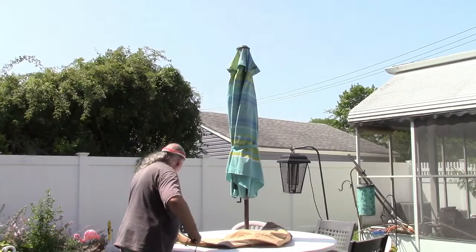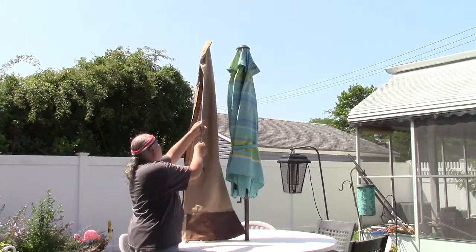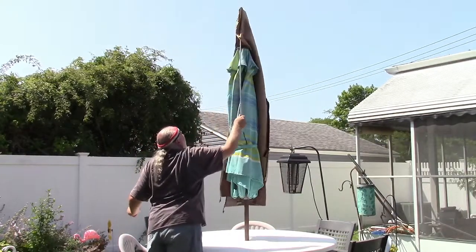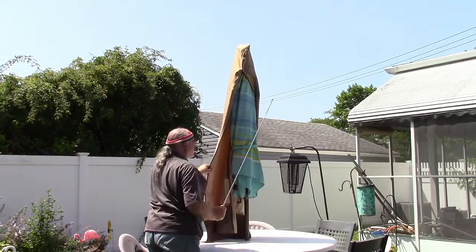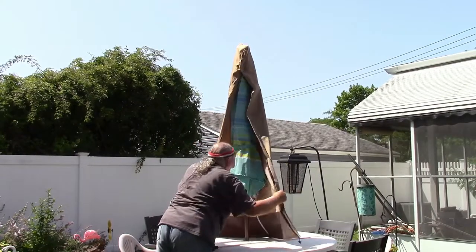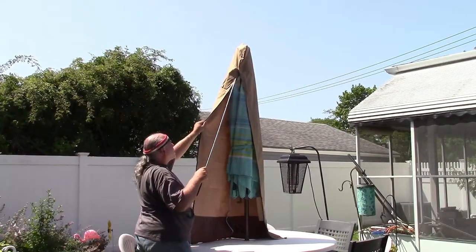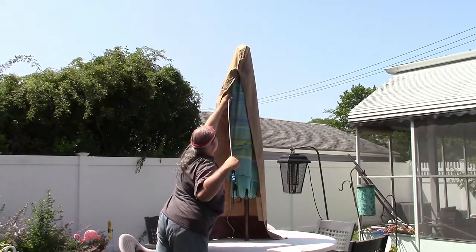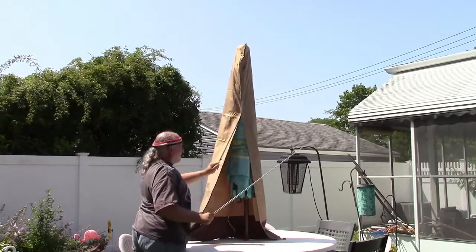I'm going to go all the way and stick it up in the top section right there. Now you hold it like that, go around, and get it over your umbrella — just like that. Now we'll just work this around. Somewhere in here is a little lanyard for the zipper, so I can use the extension rod to get that. There it is.